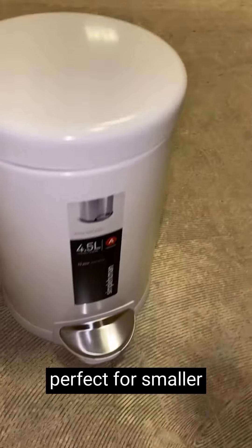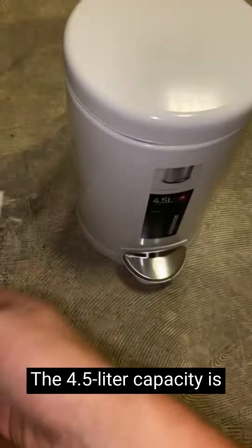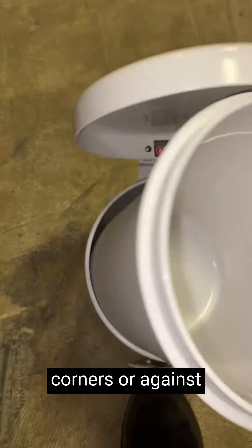The size is perfect for smaller spaces like bathrooms or home offices. It doesn't take up much room. The 4.5 liter capacity is deceptively generous and the round shape allows for easy placement in tight corners or against walls.